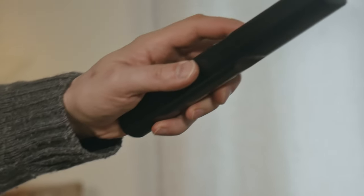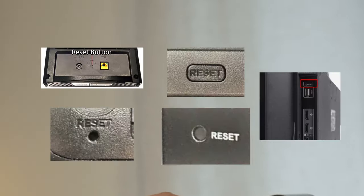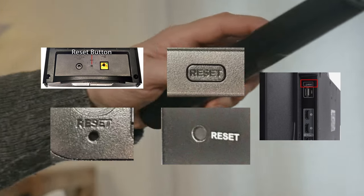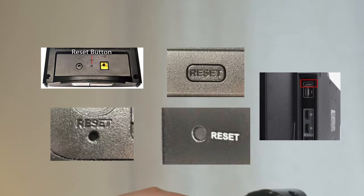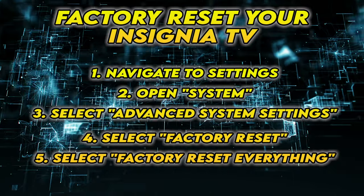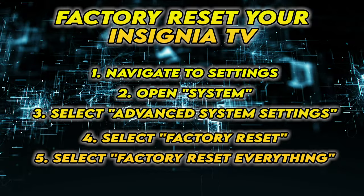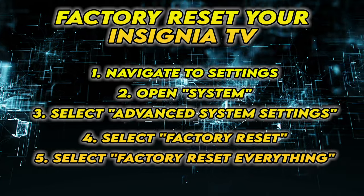If this didn't work, I'll show you a few methods to factory reset your TV. Not all TVs have a reset button on the back, but if yours has one, turn on your TV and keep the reset button pressed for 30 seconds. If yours doesn't have such a button, the second solution is to follow the steps that are on the screen. Feel free to pause the screen and take your time to do those.